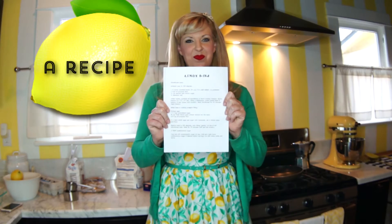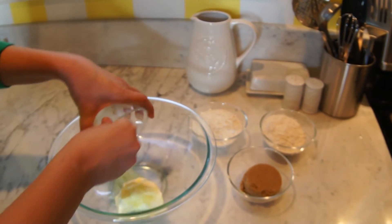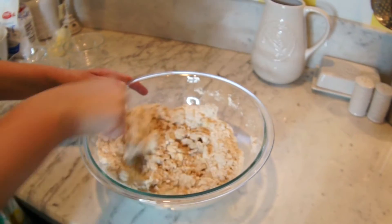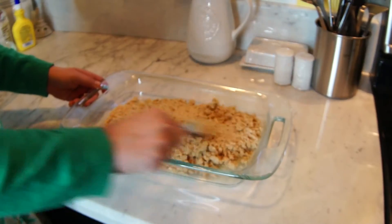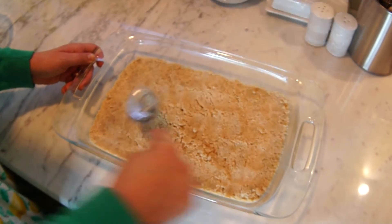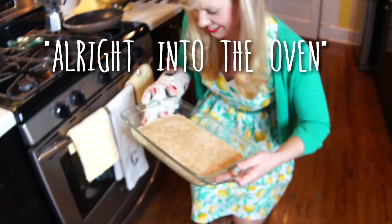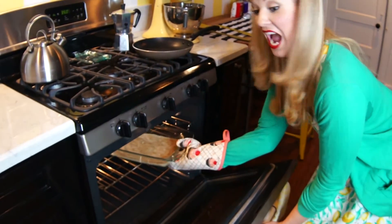Preheat your oven to 350 degrees and combine butter, sugar, flour, and salt into a large bowl. Stir ingredients until you combine them into a lumpy mixture. Now spray your 13 by 9 inch pan and, using a tablespoon, press the cookie base into the bottom of the pan until smooth by patting down with the bottom of the spoon. It's not for you — this is not a donkey treat. Into the oven — not you. Bake the shortbread for 20 minutes until light brown.